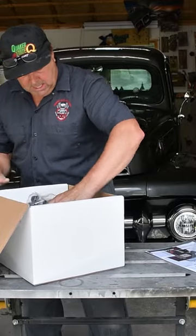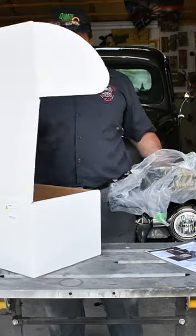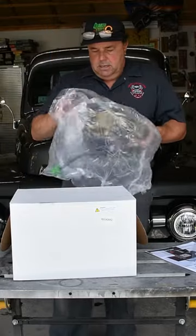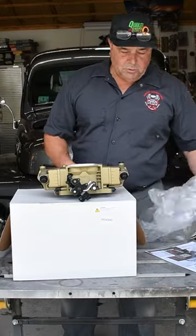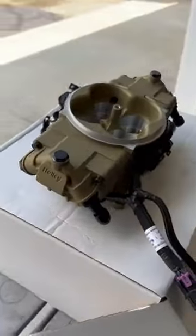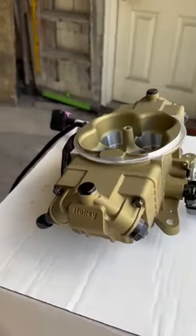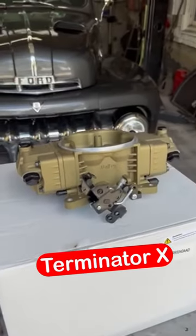Oh yeah, that's what I'm talking about! Now look at that — if you saw this under somebody's air cleaner on that big block or small block, you would think it was a Harley 750. And that's the whole idea. This Sniper is the next generation.